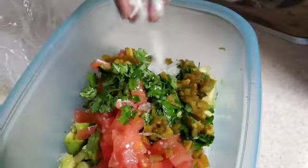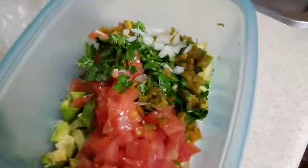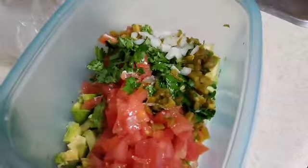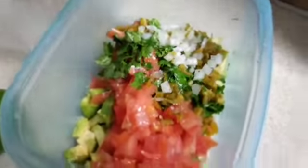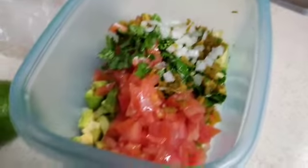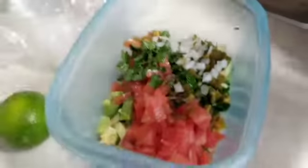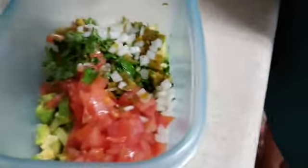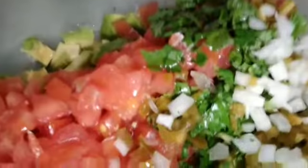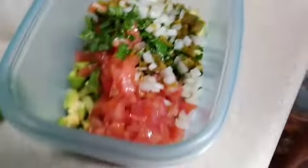Also about to add onions — I know the recipe doesn't really call for onions, but for whoever likes onions, go ahead and add some; it'll be good. Me and Queen love onions, so we are adding onions to this. So far this salsa is gonna be so good. I'm about to stir it up and show you how it looks.